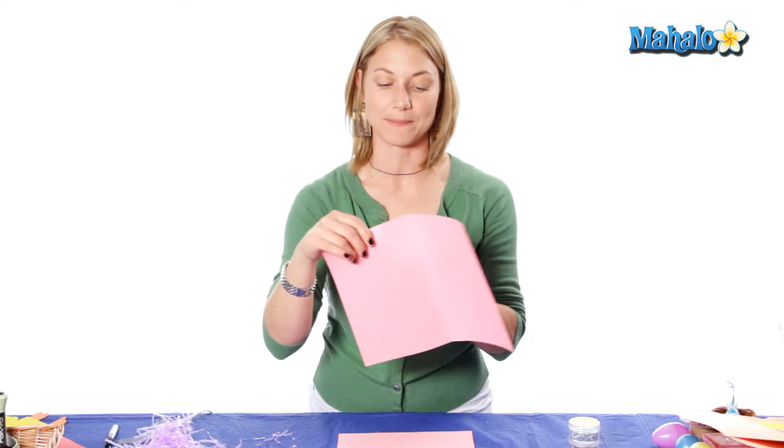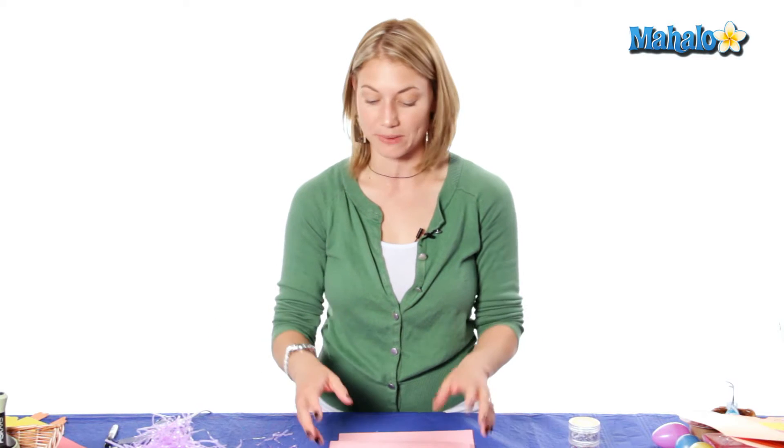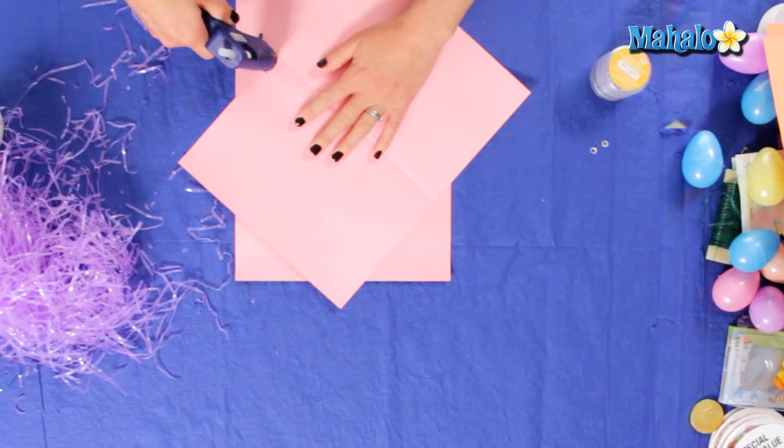To begin our bunny envelope, we're just going to take our first piece of construction paper and fold it in half. Now we're going to seal it up with glue, but you can also use tacky glue, a stapler, or scotch tape. Today, just to make it quick, we're using some hot glue.